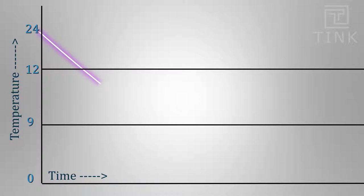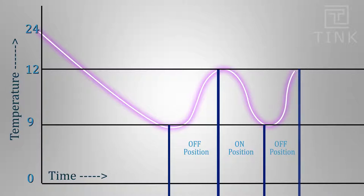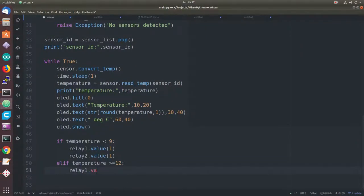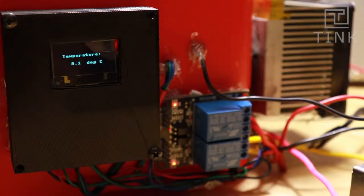To reduce power consumption, the Peltier module and fan will switch off when the internal temperature drops to 9 degrees Celsius. When the temperature rises back up to 12 degrees, the module and fan will switch ON again. Since the ON and OFF conditions alternate this way, we save power. Adding this logic to the code — we can see it reaching 9 degrees and switching off, then switching back on when it approaches 12 degrees.